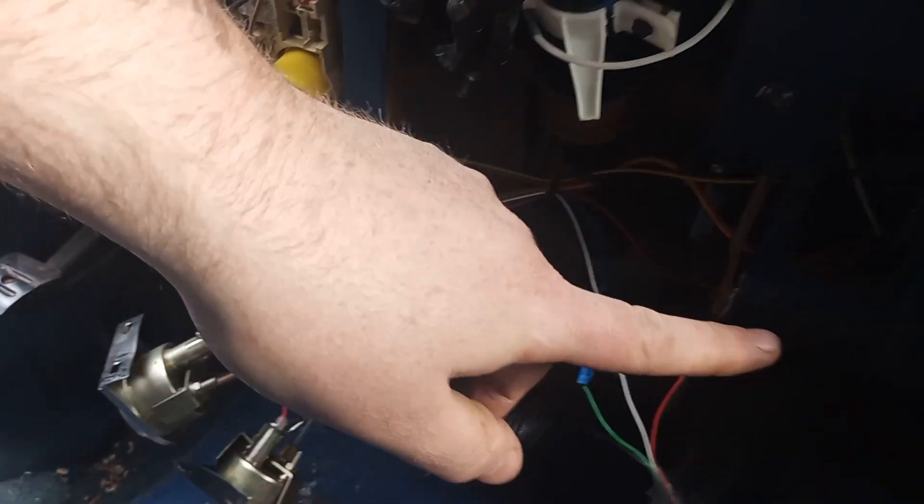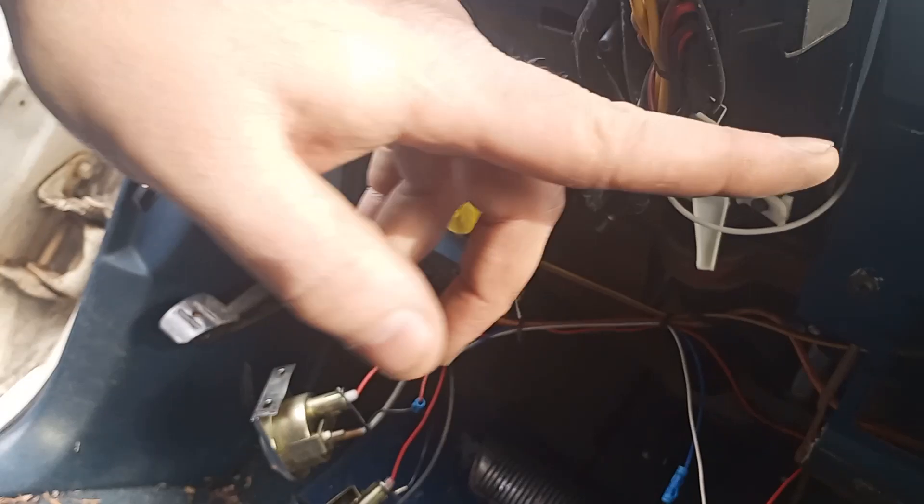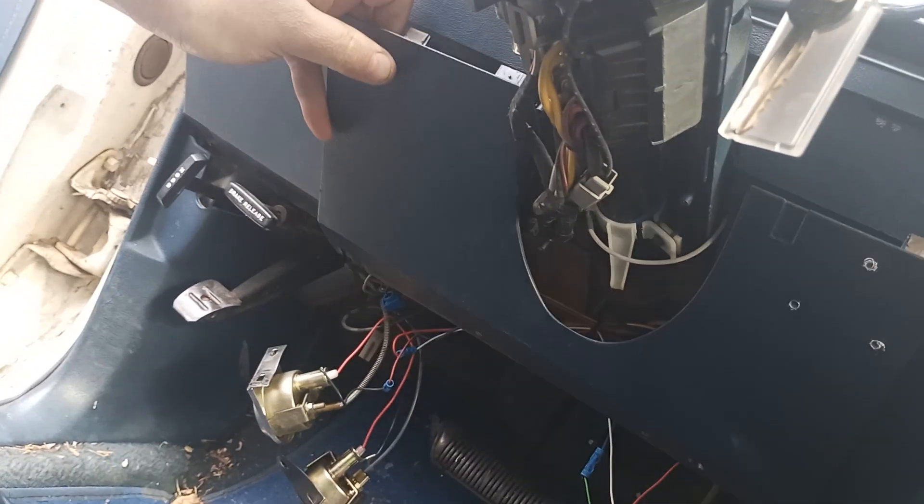Take those five screws off and then it comes down. I also took the two screws — one and two — to take off the lower dash paneling, like so.